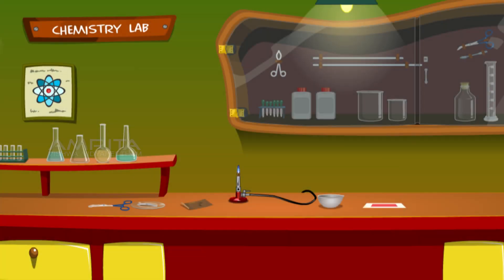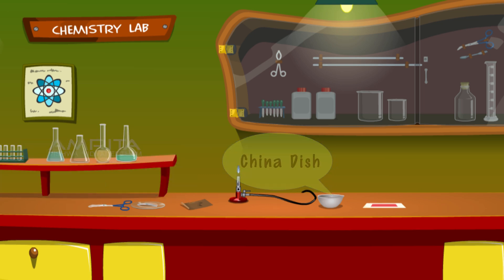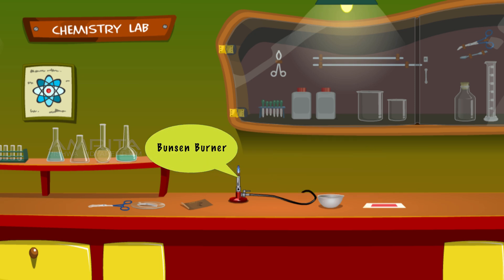We will require a small piece of magnesium ribbon, sandpaper, tongs, china dish, red litmus paper, and Bunsen burner.